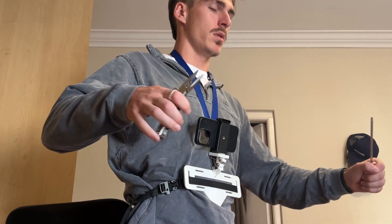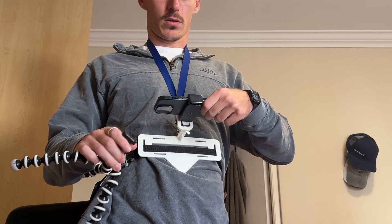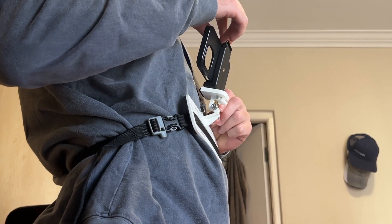I have to say, I'm pretty happy with how it turned out. I think I achieved my goal of a quick and easy transition between tripod and chest mount. Now it's time to use this thing for what it was intended for.